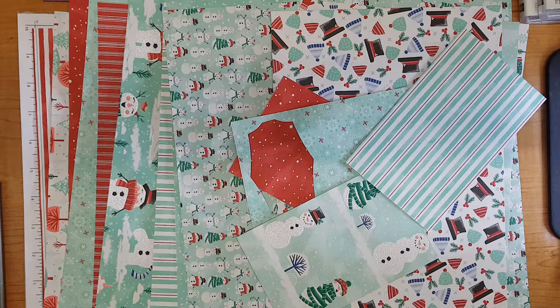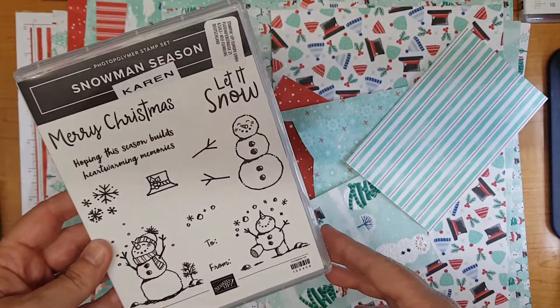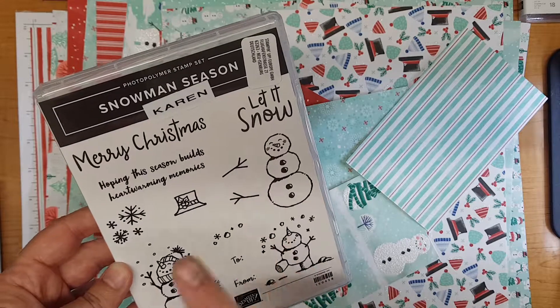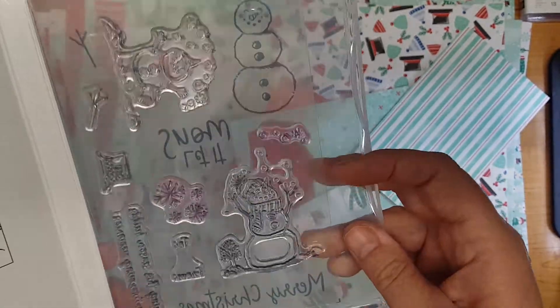Today I want to share some products with you from the Snowman suite. I think it might be called Let It Snow, but apologies, I haven't got the catalogue open with me at the moment. It comes with a stamp set which is called Snowman Season. This has got some lovely snowman images as well as some little background images and some sentiments, and there's a really useful to and from on a single stamp.